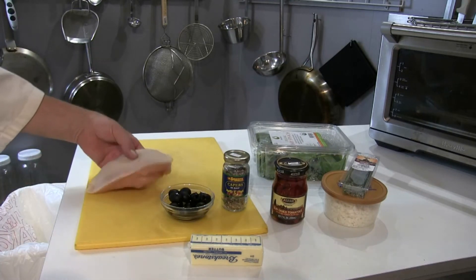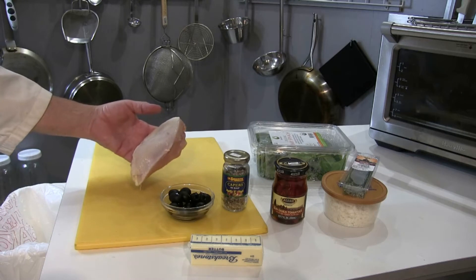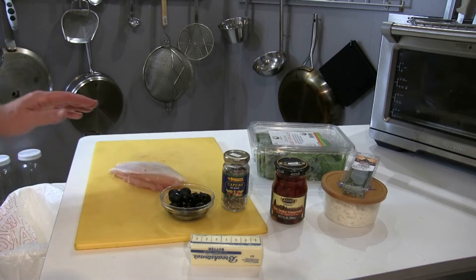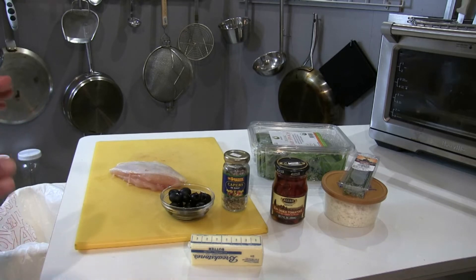Nice chicken breast here, skin on. I want the skin on because the skin will add flavor to it — the skin has fat in it and once it's seared off it'll have a nice color to it too, so it'll look really nice.